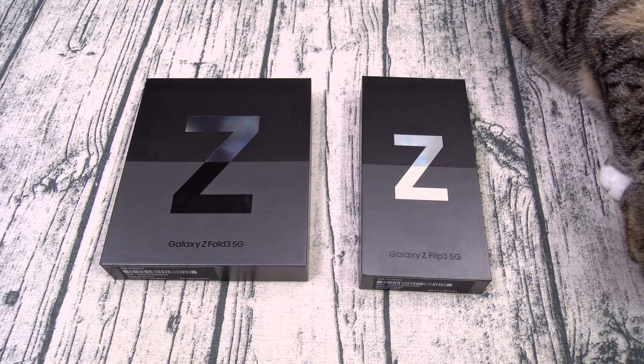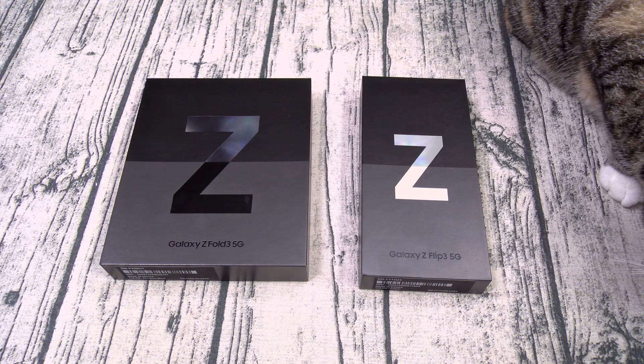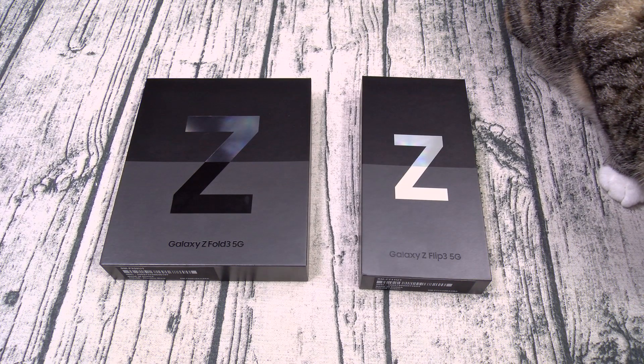Now both of these you can get from Samsung — I'll throw the link up in the description. The price for the Galaxy Z Fold 3 starts at $1,800, and the price for the Z Flip 3 starts at $1,000.